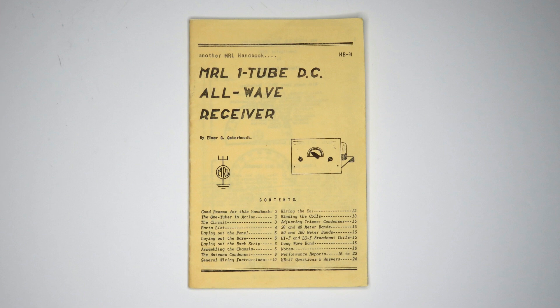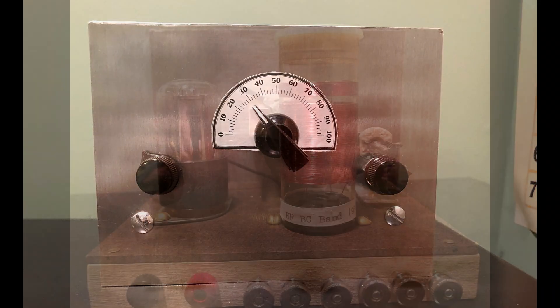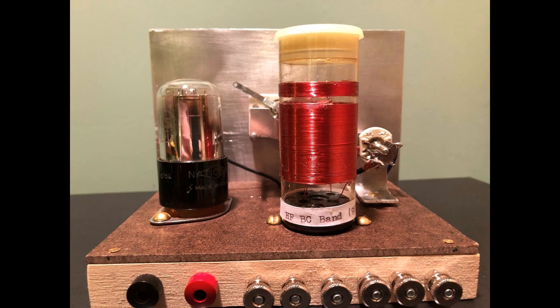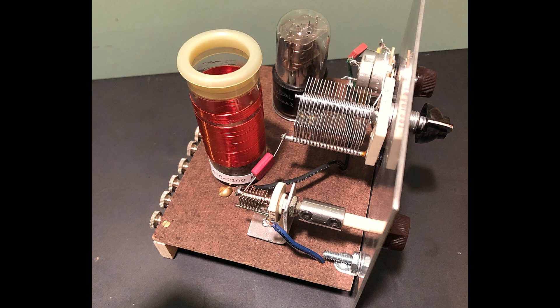That was two of the coils and there are three others. A link to the handbook is listed below the video. You can still build this set — the parts are not that hard to acquire. As a matter of fact, a guy named Max sent me these pictures of a set that he built in February of 2023.